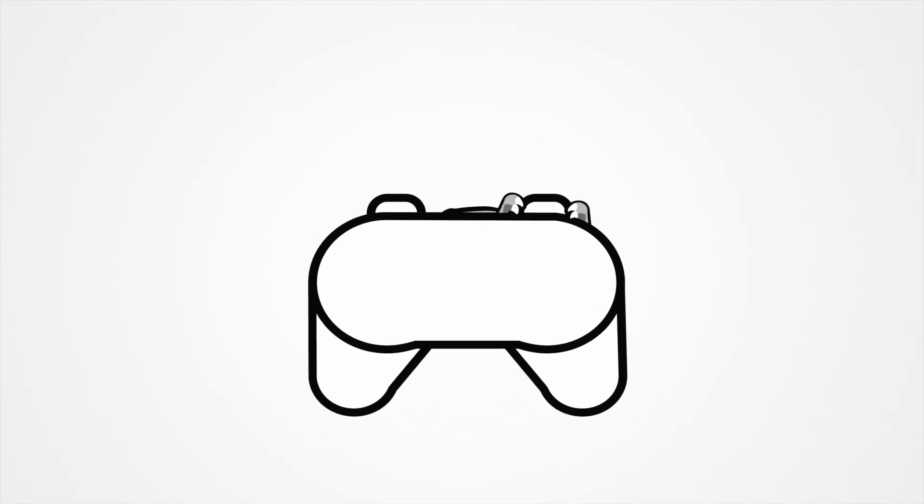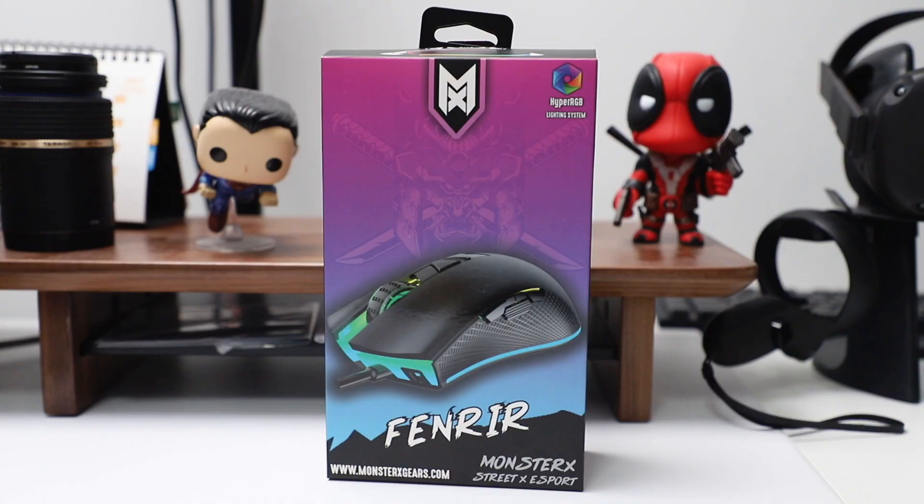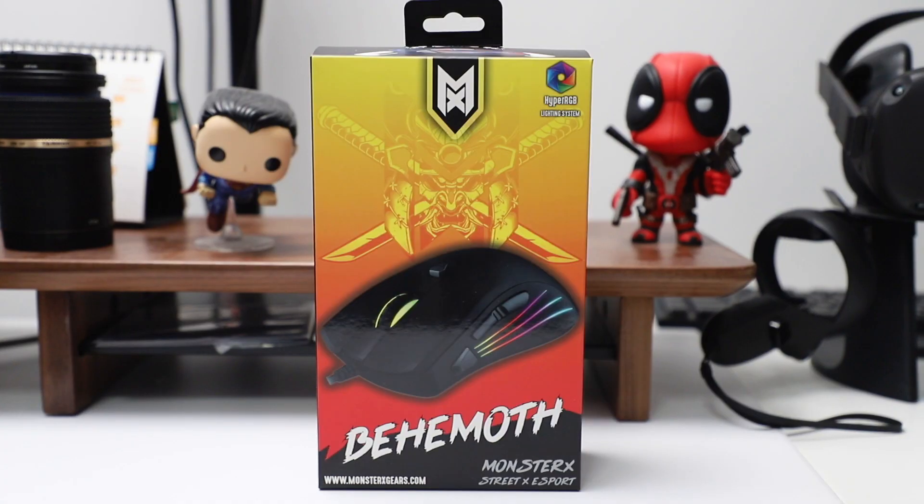Hey guys, Joshua here, and today we're going to be taking a look at the Monster X Gears gaming mouse lineup. Currently in the Monster X Gears lineup, like their keyboards, they have three different types: the Fenrir, Behemoth, and Baku.